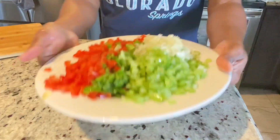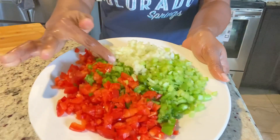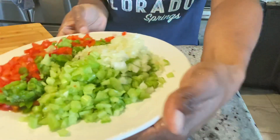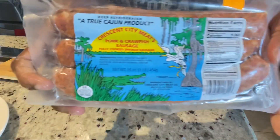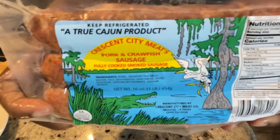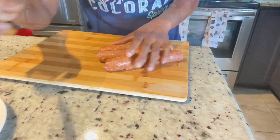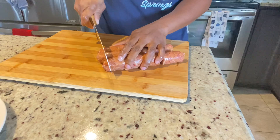To avoid posting a long video, I went ahead and chopped my vegetables. I have some red and green bell peppers, some chopped onions, and some chopped celery. Next I'm going to be slicing up my sausage — I'm using a Cajun sausage, it's the pork and crawfish spicy sausage.